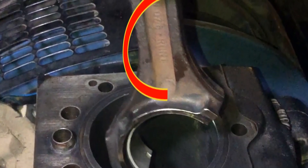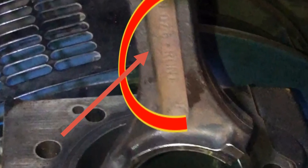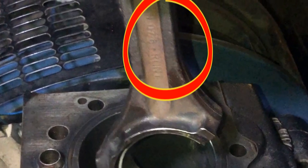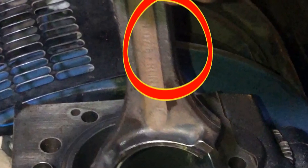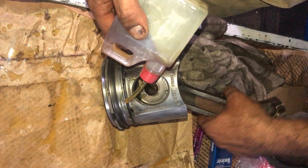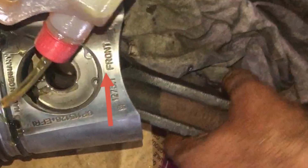Check the front markings on both the connecting rod and the piston. This is the 'front' marking written on the side of the connecting rod. The front on the connecting rod and the front on the piston will both go toward the front of the engine.